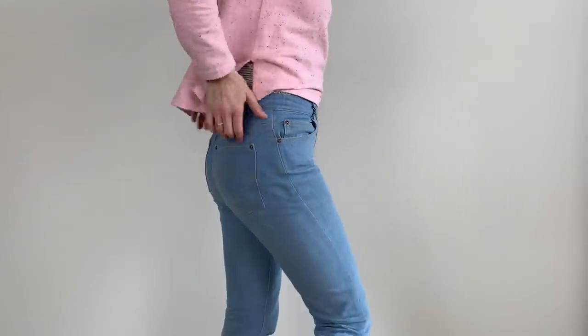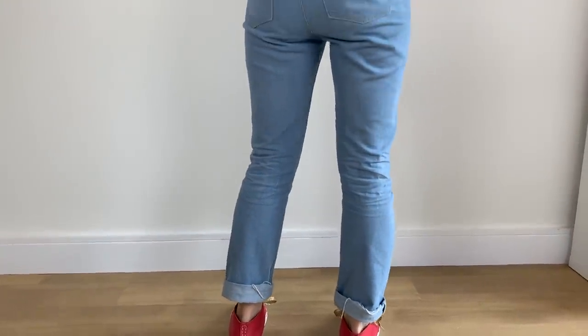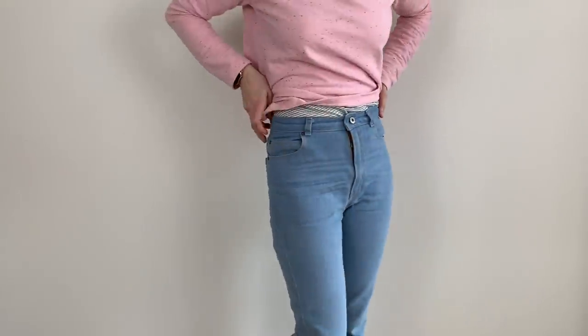Another difference I noted: even though I've made the high rise version of the Gingers and the Dawn jeans are also high rise, I found the Dawn jeans sit about an inch and a half to two inches higher on my body compared to the Gingers. I quite like that, since a lot of my tops and jumpers are cropped. Overall I'm really happy with the jeans — they're really comfy, and despite the denim being called rigid it's actually quite soft. They've worn in really well and I've been wearing them so much.